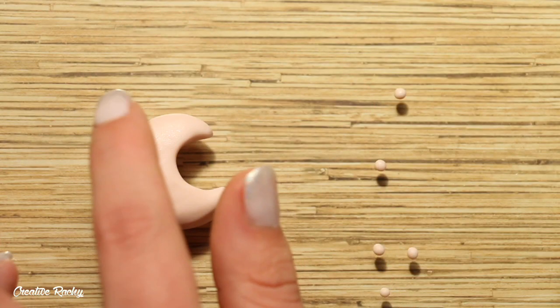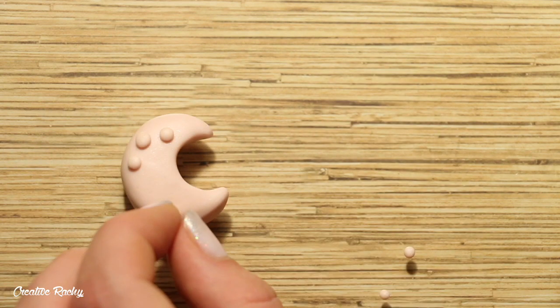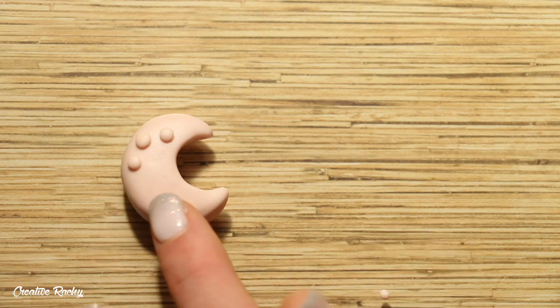Next, I rolled 6 small balls of the same coloured clay and I placed these on the moon and then I went back with my dotting tool and placed an indent in each one to make it look like the craters of the moon.